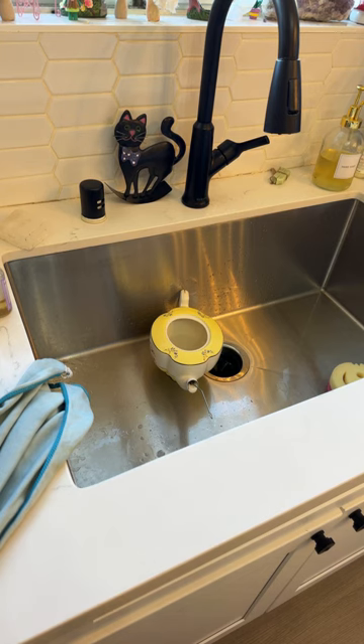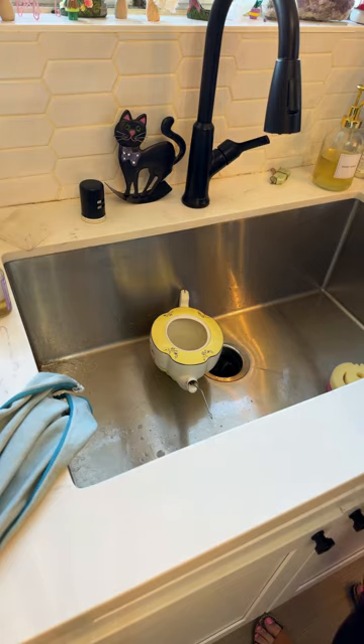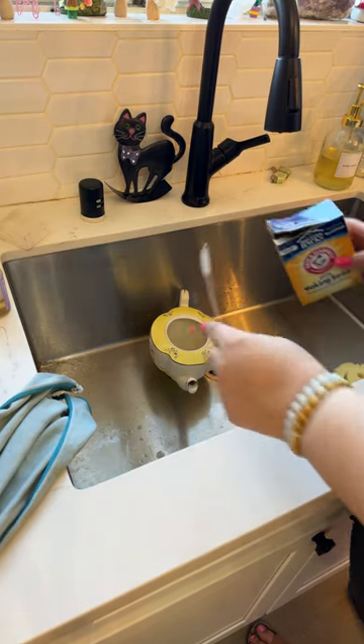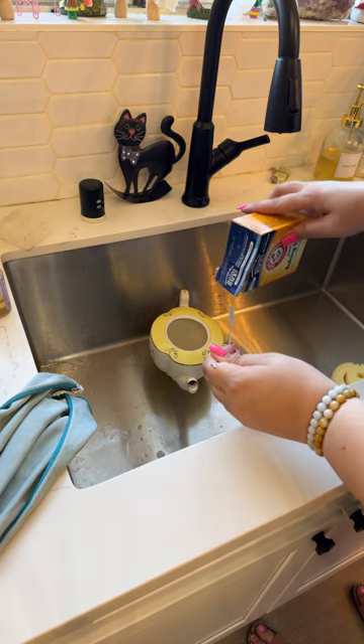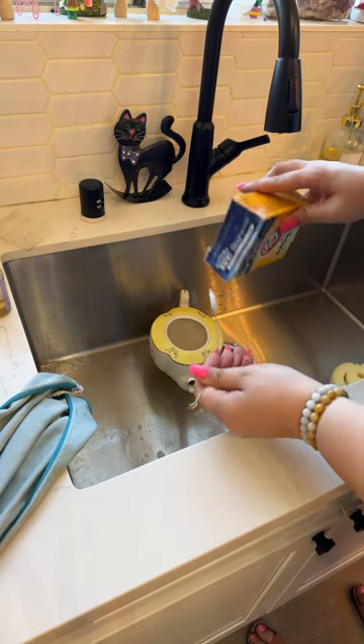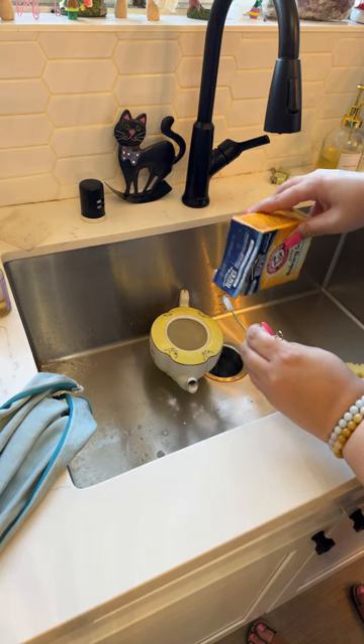Lead testers are on Amazon? Are they legit though? Sometimes the things on Amazon are just straight up scale. You gotta be careful who the seller is and all that.